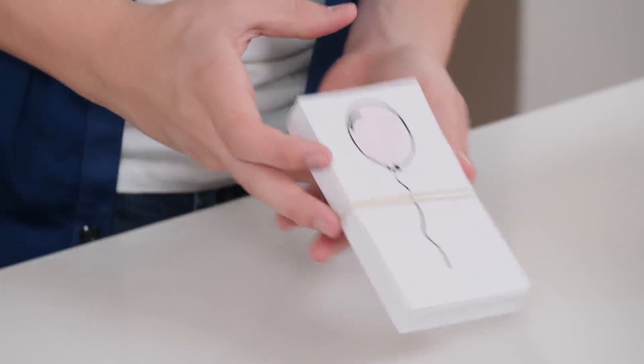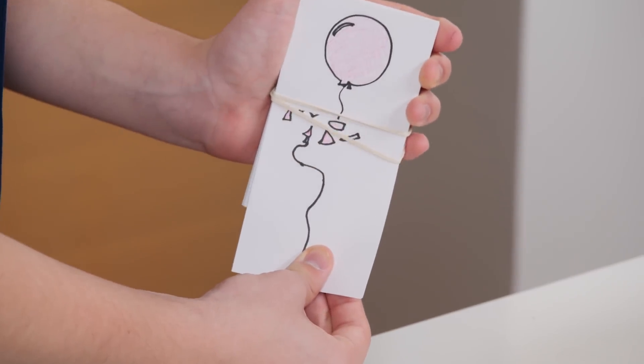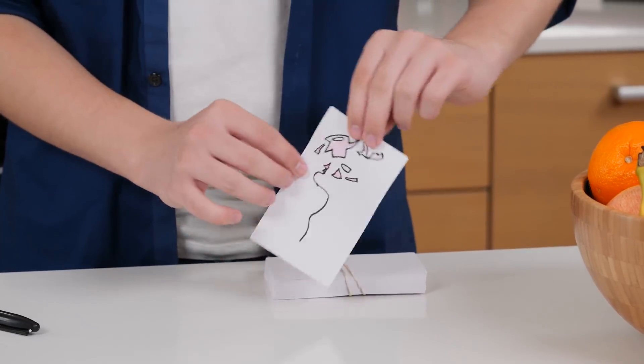Now put these two cards on your full stack of note cards and hide the seam with a rubber band like this. That's all the prep. Now for the trick. Start by showing the cards like this, then ask your friend to sign the bottom. Now turn the cards away from your friend and secretly pull out the card they just signed. Make sure you hold the top piece in place so it doesn't fall out. Now take this card and flick it like you're popping a balloon. Then show off the drawing of the popped balloon. And that's the trick.